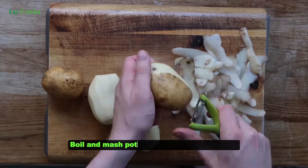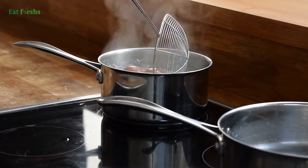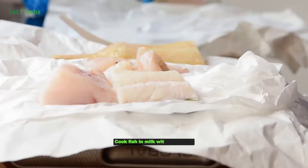Boil and mash potatoes with butter and milk. Cook fish in milk with a bay leaf.